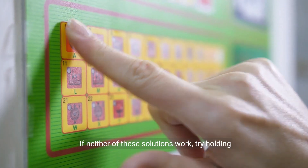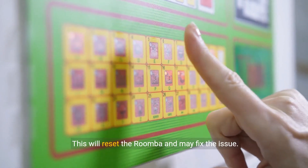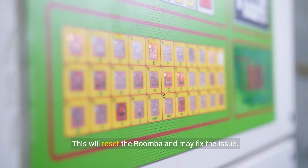If neither of these solutions work, try holding down the clean button on the Roomba until all the lights light up. This will reset the Roomba and may fix the issue.